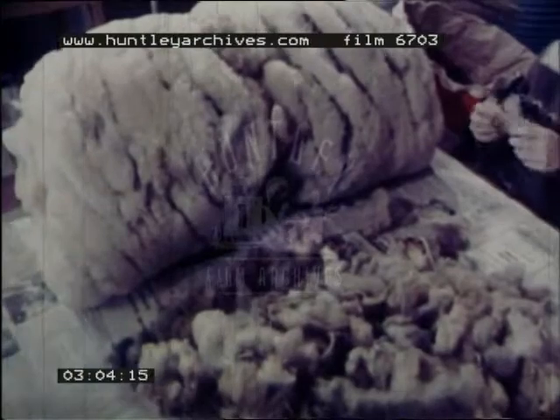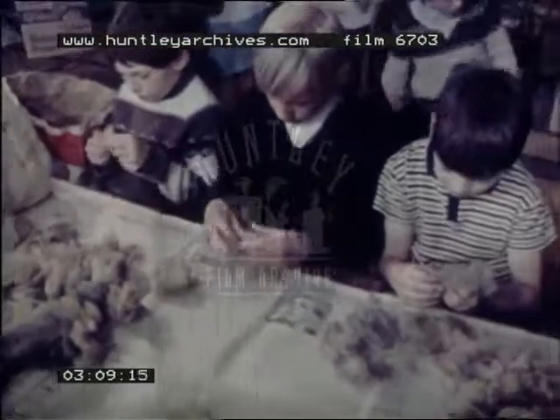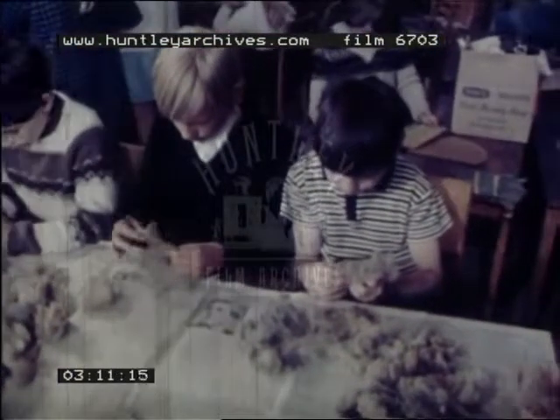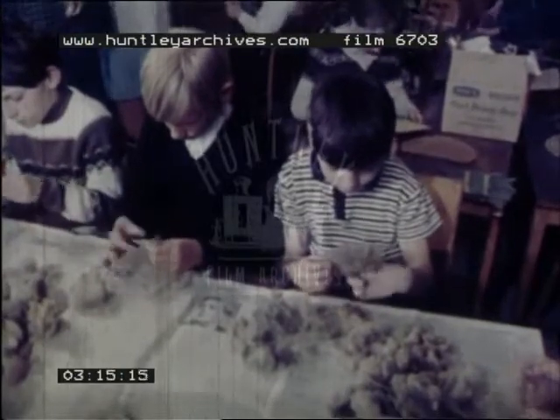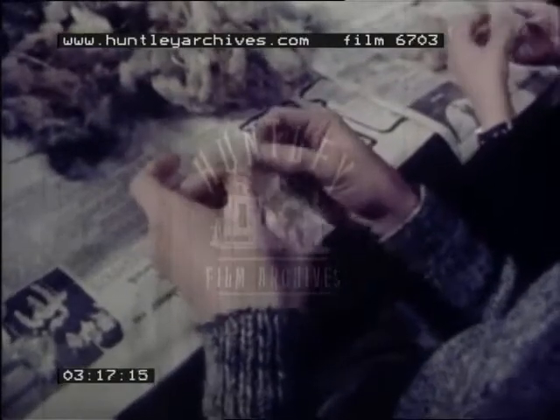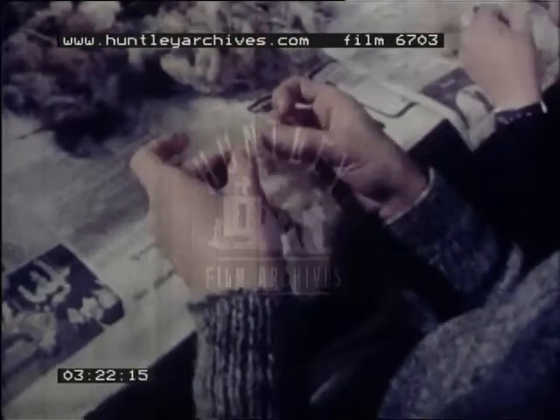The farmer gave the class a fleece to use in the handwork lesson. First of all, the wool has to be cleaned. All the bits of grass and brambles must be taken out.